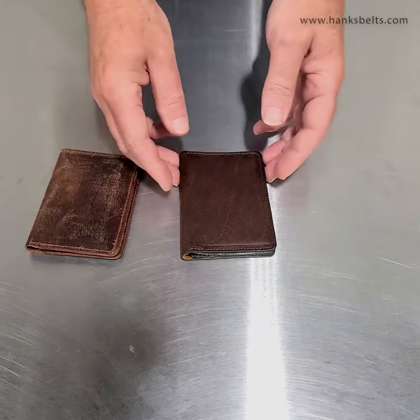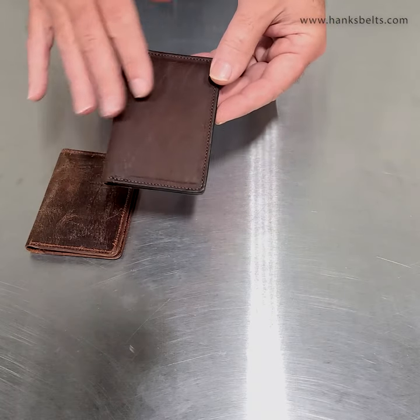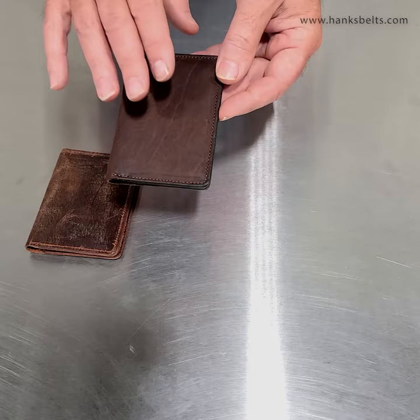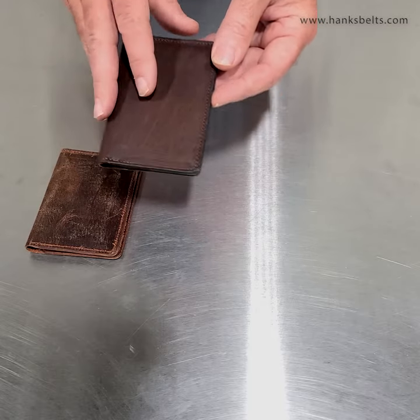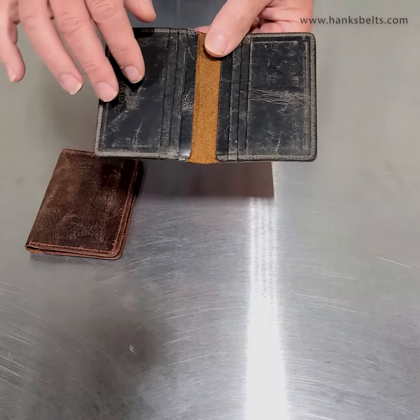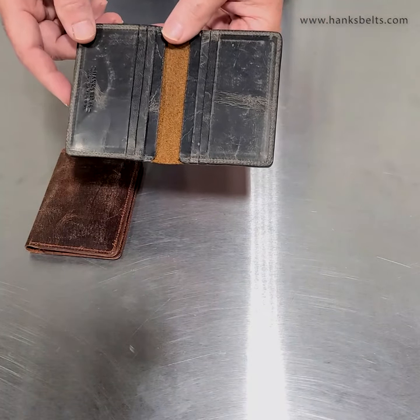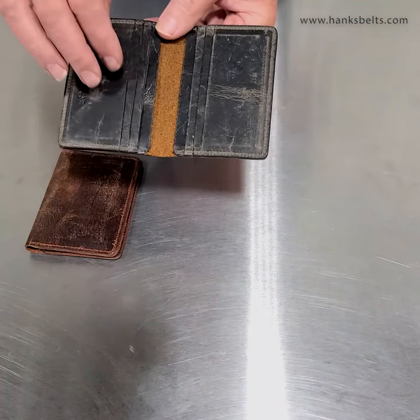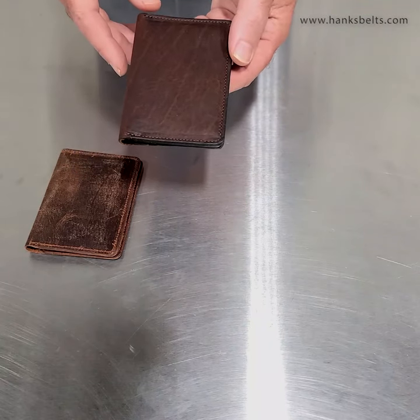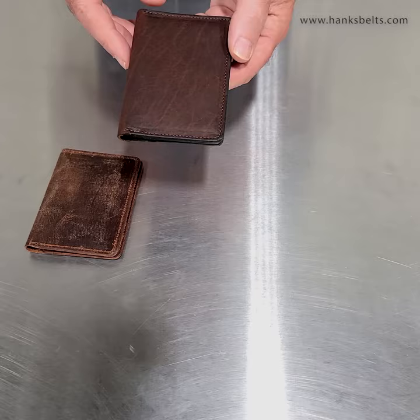It did so well that we introduced it in a bison outer. This one here is made from all USA-tanned North American bison outer. And then the inner, we used a goat skin in what they call anthracite — a little different color. This is the tanned-in-England goat skin in the anthracite color, paired with the bison on the outside.